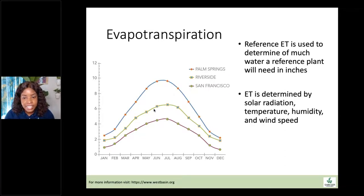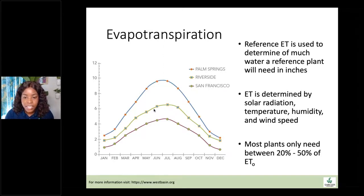Looking at this chart, in Palm Springs in June, a tall fescue plant is going to need almost 10 inches of water for that month, while in Riverside — closer to our area — it needs about six inches. ET is determined by solar radiation, temperature, humidity, and wind speed, taking everything in the climate into effect. Many smart irrigation systems use ET to determine how much water the system needs. Most plants need somewhere around 20 to 50% of ETO (reference ET), and plants in ocean-friendly gardens will need closer to that 20%.